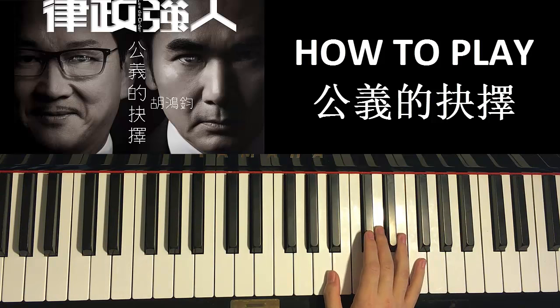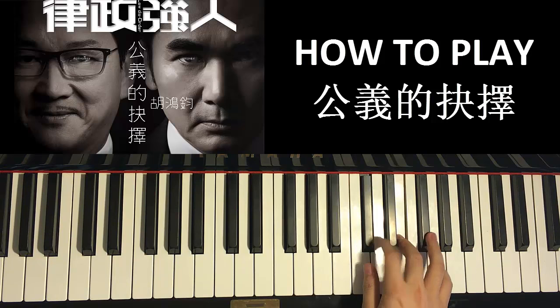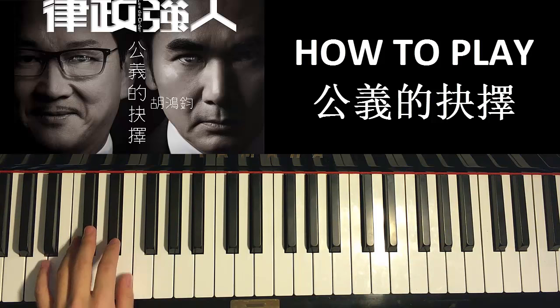Now the second part. The right hand goes C sharp, D, E, A, C sharp, E, G, F sharp — like that. That's the second part for the right hand. Let's do it again: C sharp, D, E, A, C sharp, E, G, F sharp — like that.